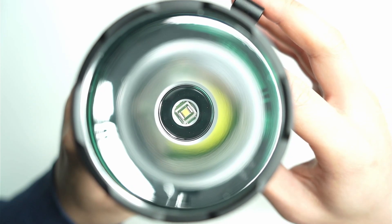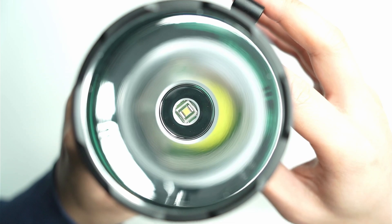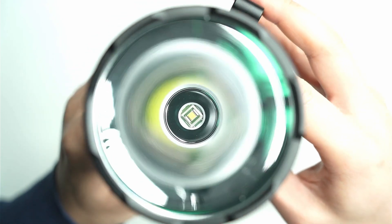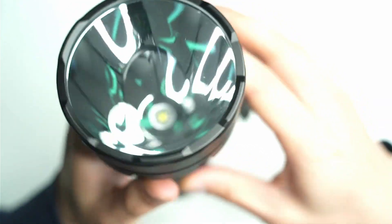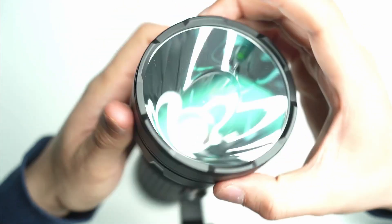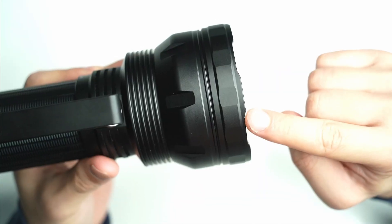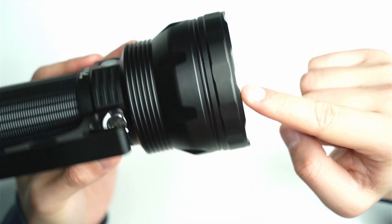Let's check out what you get under the bezel. You've got the SBT-90 in the center, and the reflector is a smooth reflector. It's a 90mm bezel — quite a gigantic reflector. There's also anti-reflective glass, and the bezel is slightly crenulated so you'll be able to tell when the light is on.